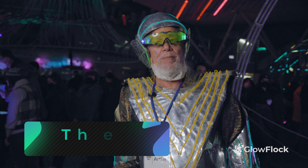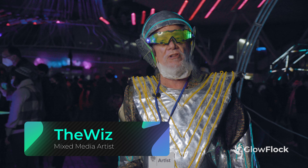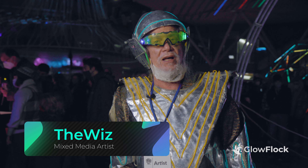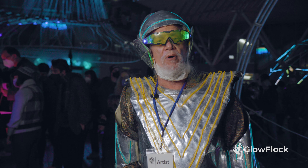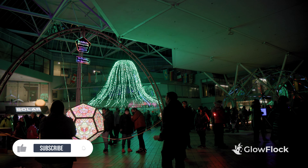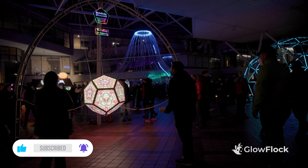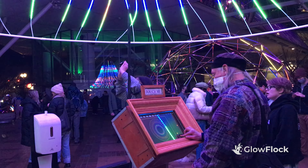I'm the Wiz and I'm a light artist, meaning I make large-scale interactive light sculptures for festivals like Burning Man and like the Winter Light Festival here. And here I have brought something called Harmonia. It's called Harmonia because it's based on harmonic relationships between a lot of things moving together and combining.